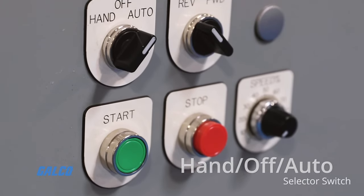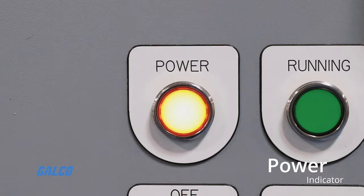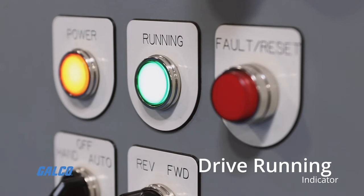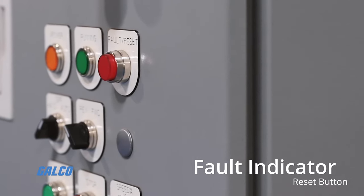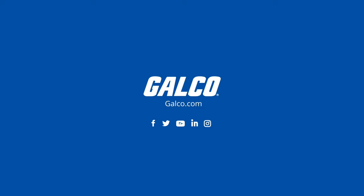Additional options include a hand-off auto selector switch, a power indicator, a drive running indicator, and a fault indicator and reset button. Get started today at galco.com.